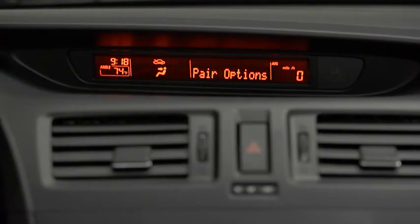Select one of the following: Pair, edit, delete, list, or set pairing code. After the beep, say Pair.